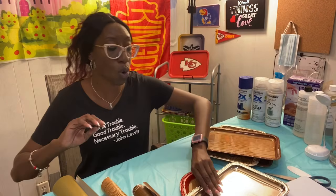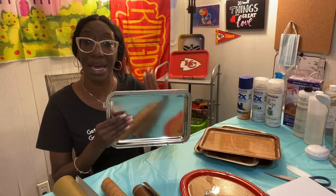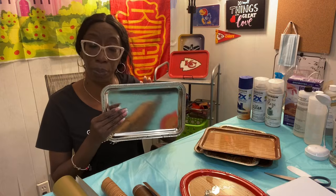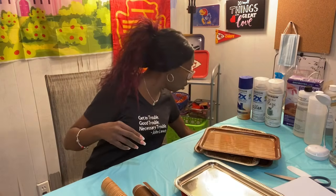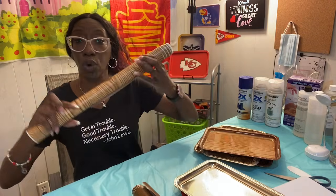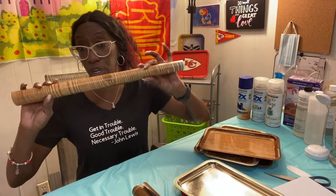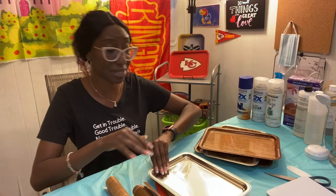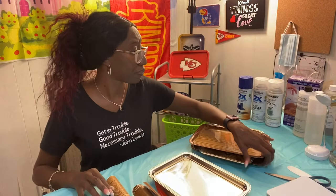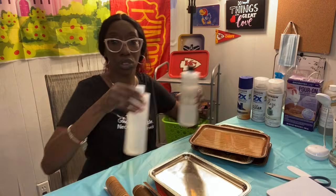So what we're going to use is a six by nine nickel-plated tray from Dollar Tree. We're going to grab a roll of wood grain contact paper, some scissors, and of course our epoxy. I'm going to show you how to mix that at the end.